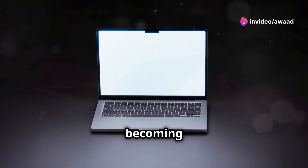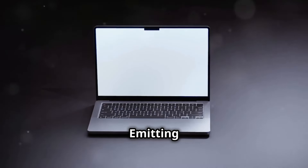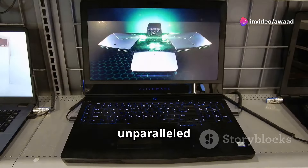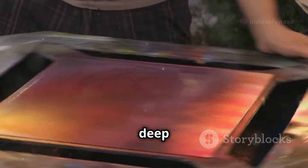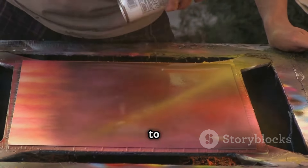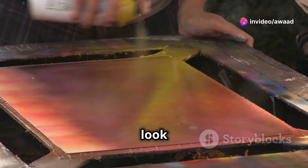OLED laptops are becoming increasingly popular, and for good reason. The technology behind OLED, or organic light emitting diode, allows for each pixel to emit its own light. This means you get unparalleled contrast ratios and color accuracy. They offer stunning picture quality with vibrant colors and deep blacks. The difference is immediately noticeable, especially when compared to traditional LCD screens. The blacks are truly black, and the colors pop in a way that makes everything look more lifelike.